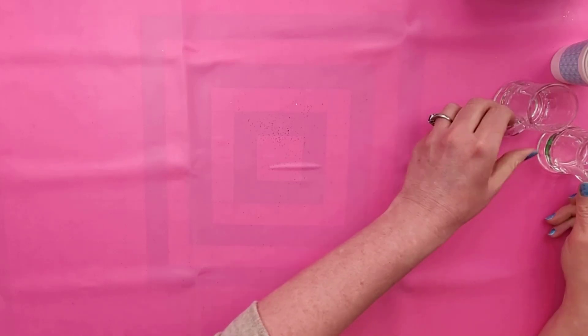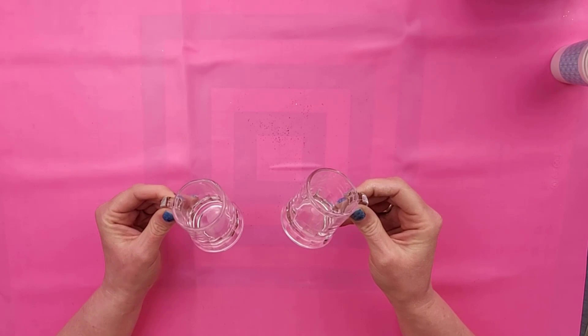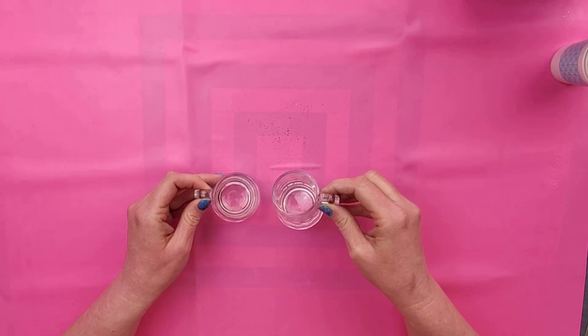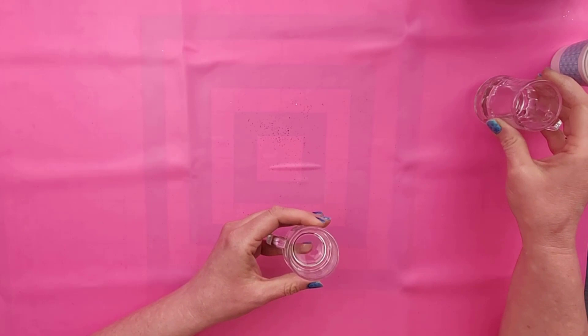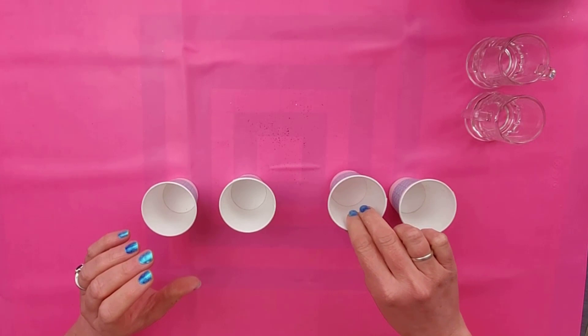To make these cute little beer mugs, you're going to need these two mini beer mugs. These are actually considered shot glasses — I bought them in a set of six on Amazon and I will link to those for you so you can find them easily. And then we're going to use some mixing cups to mix our resin.